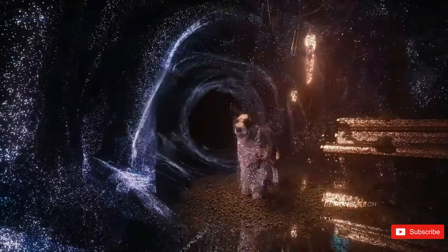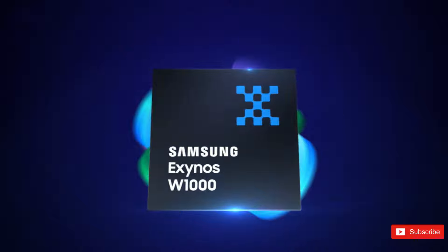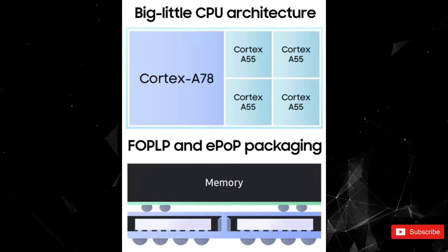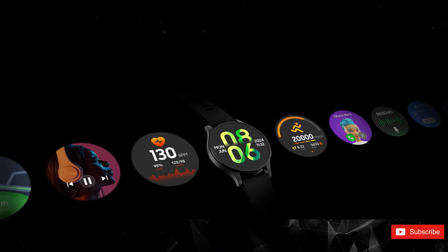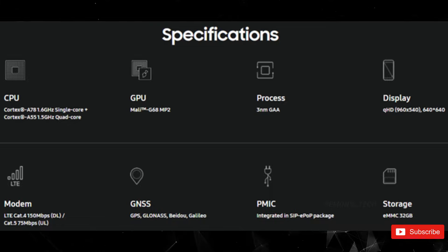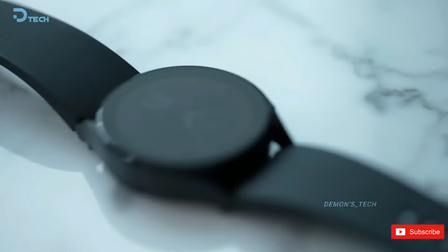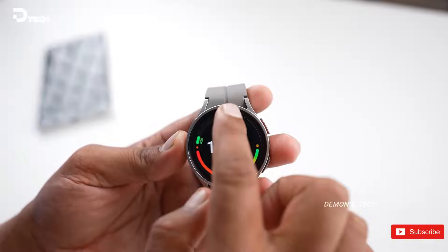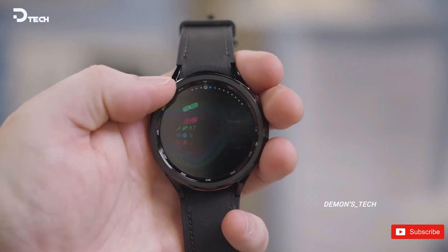Ahead of the Galaxy Watch 7 launch, Samsung officially introduced the Exynos W1000, its latest wearable chipset. This new chip, fabricated on Samsung Foundry's 3nm GAA process, boasts a 5-core CPU with a big Cortex-A78 core clocked at 1.6 GHz and a low-power cluster of 4 Cortex-A55 cores running at 1.5 GHz, along with an ARM Mali-G68 MP2 GPU supporting up to Quad HD resolution displays. Samsung claims the new CPU and GPU will deliver up to 3.4x faster single-core and 3.7x faster multi-core performance, with apps opening up to 2.7x quicker for a smoother user experience.